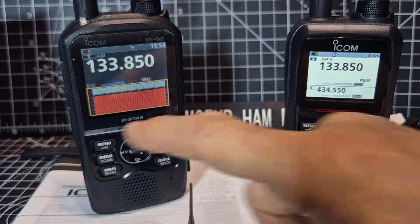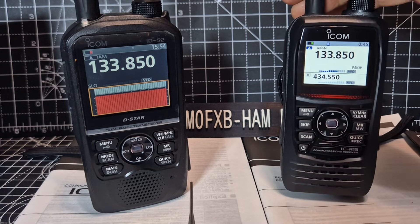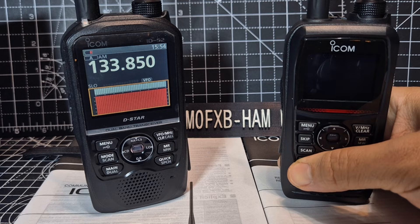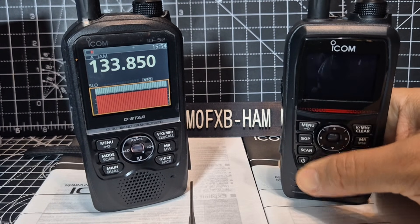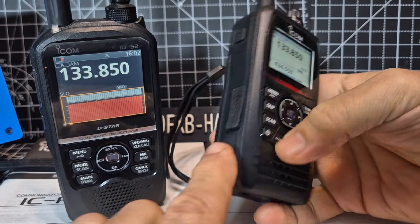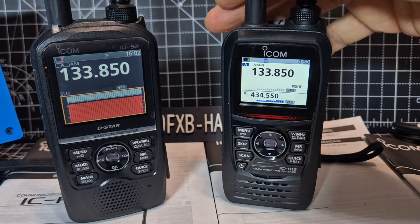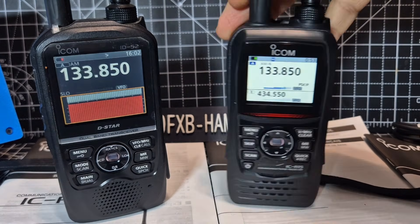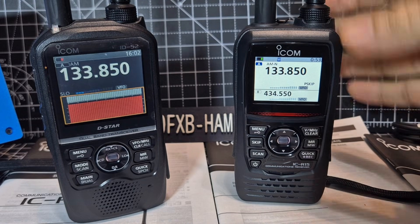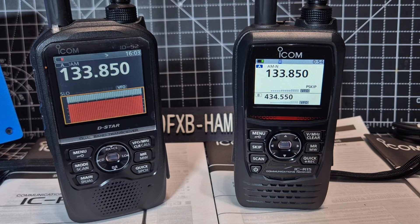Also, you can't go to a black screen on the R15, which I don't understand why they've kept that from us. I think it's only a firmware thing — watch this: when you turn it off and back on, it's back. So let me know what you think. It does have an SD card for programming. The programming software is called the CSR15, but RT Systems and ARC Boutel have also made software — I've got the ARC one at the moment.